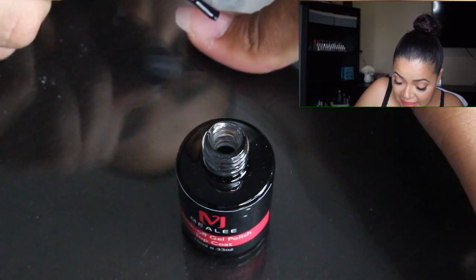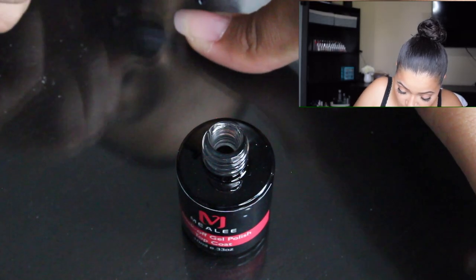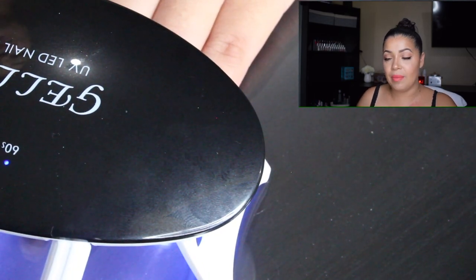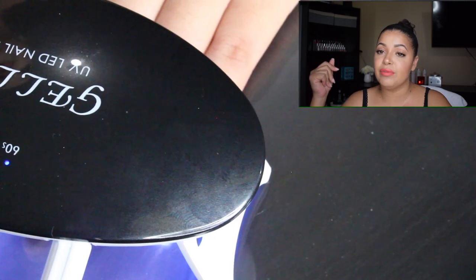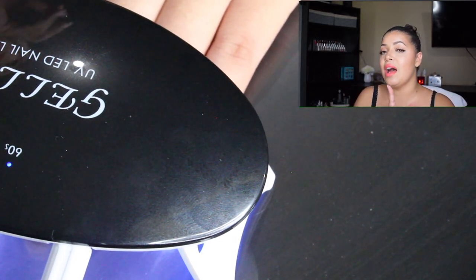If you have a bigger UV light you could probably do all your nails at once, but since this is a really small one I have to do it one at a time. It says to cure for two minutes obviously. If you have a LED lamp you could use it for 30 seconds to a minute — a little bit easier. Since I don't have that I have to wait two minutes. I'll do both hands and I'll be right back.